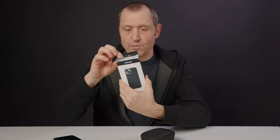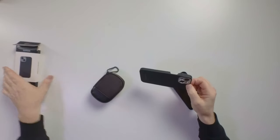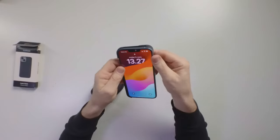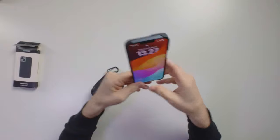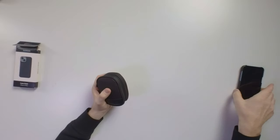Quick disclaimer — this was not sent to me by Sandmark, I did order it myself. Depending on which phone you have, when you buy a lens it comes with one of these mobile covers. Mine is an iPhone 14, not a pro, and it's pretty easy to install — you just put it in, click it, and then you can screw on the lenses.